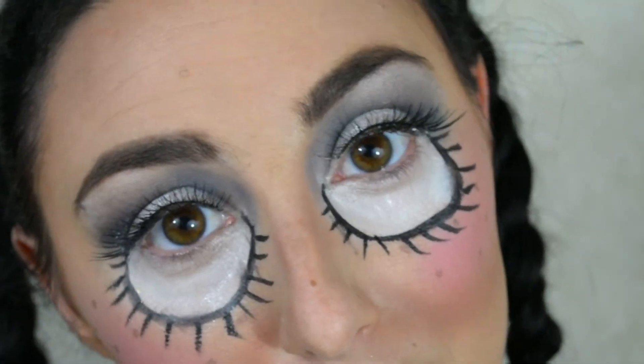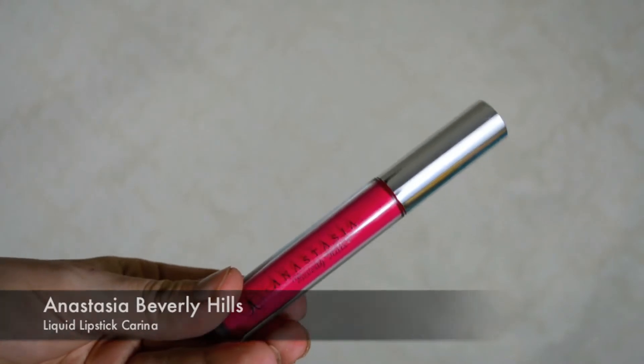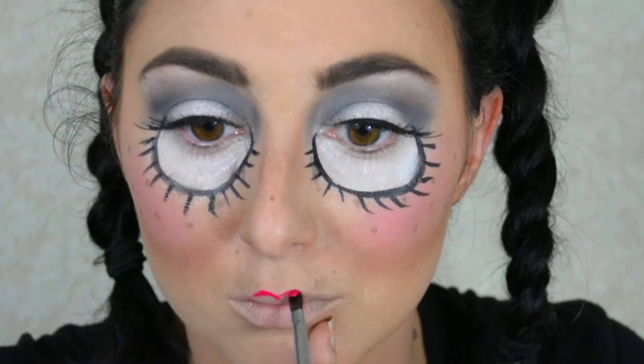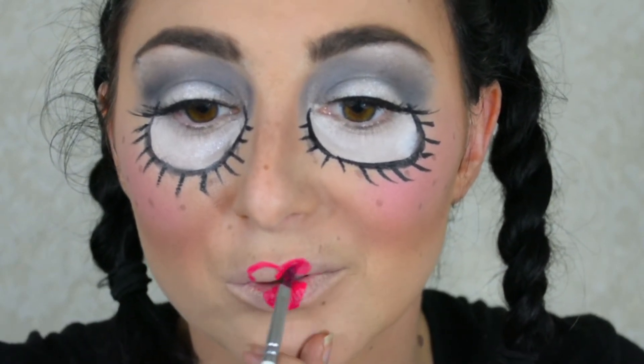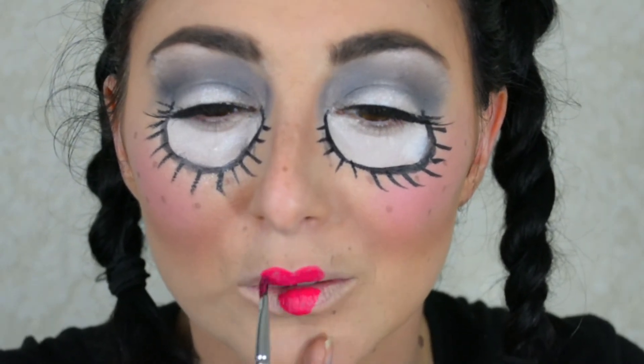Here's what it looks like so far — look at those creepy eyes! Moving on to the lips: I'm using a liquid lipstick in the shade Karina from Anastasia Beverly Hills, using a lip brush to place it and sculpt out the heart shape I want on my lips. I'd really recommend using a liquid lipstick for this step in any color, because we're drawing asymmetrical shapes on the top and bottom — and liquid formula means no transfer when you close your lips. Now filling in the heart shape.